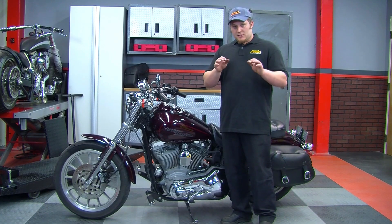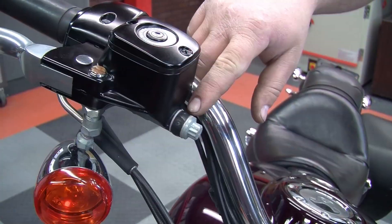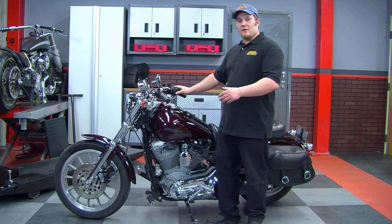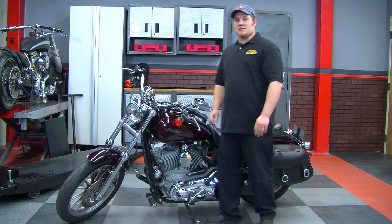Tech tip number two: it's a good idea to have the master cylinder level — this ensures no air gets trapped in the banjo fitting. To do this, put the kickstand down, rest the bike on it, and turn the handlebars inward to level out the master cylinder.